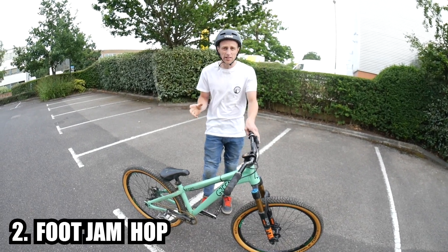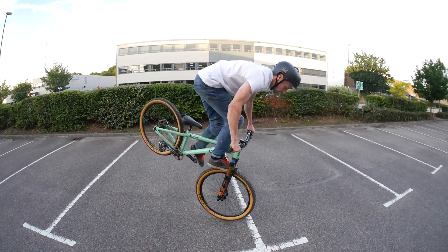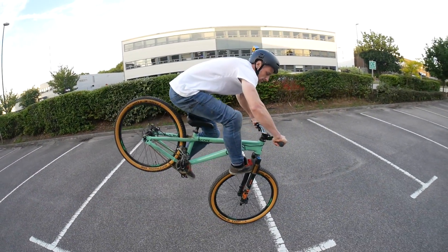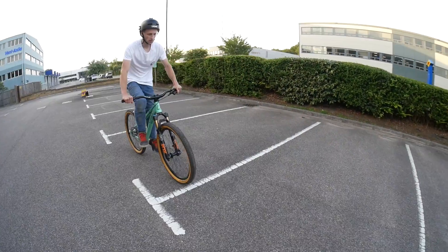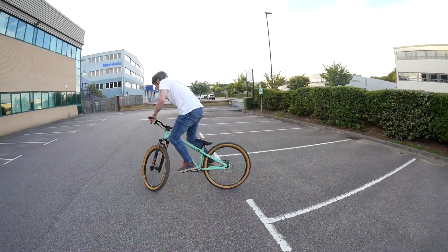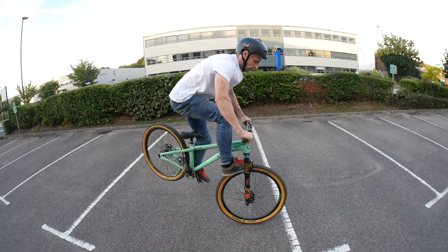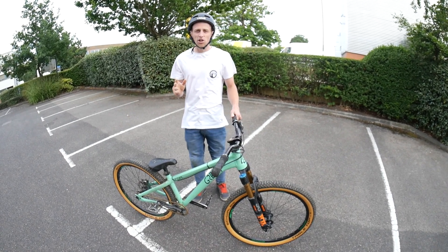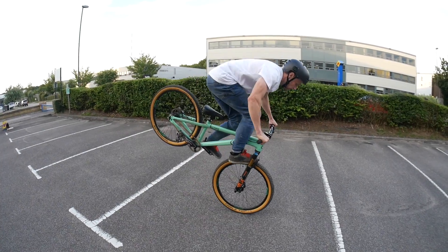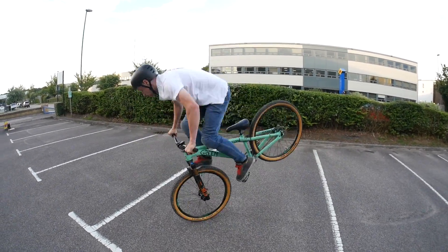Trick number two is foot jam hops. This is a trick that has come from BMXing, however loads of guys are doing it on mountain bikes and it is really simple to learn. What you need to do is roll along nice and slow with one leg hanging off, then jam your foot in the front wheel whilst leaning forwards. I curl my toes up to stop your foot getting hurt, then place your foot behind the crown and on top of the tire. Once you're more comfortable you can start adding hops. The secret to getting the hop style is to lean forward — the balancing point is really far forward. Just trial and error, get out there, practice. Eventually you'll be able to hop forwards, backwards, side to side, in circles, wherever you want.